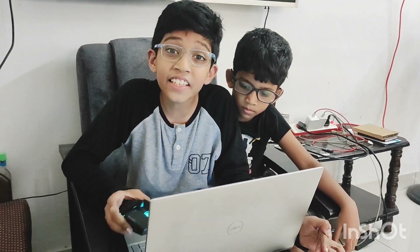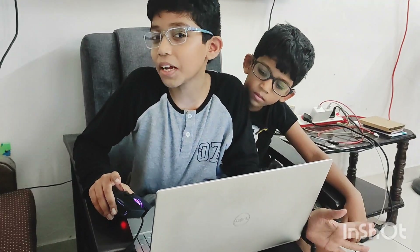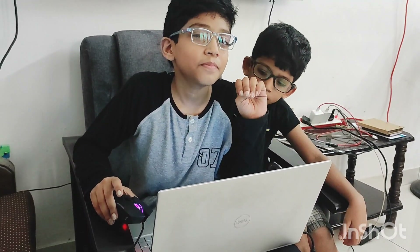I bought this original for $7.99. I bought it on Amazon for $5.99.